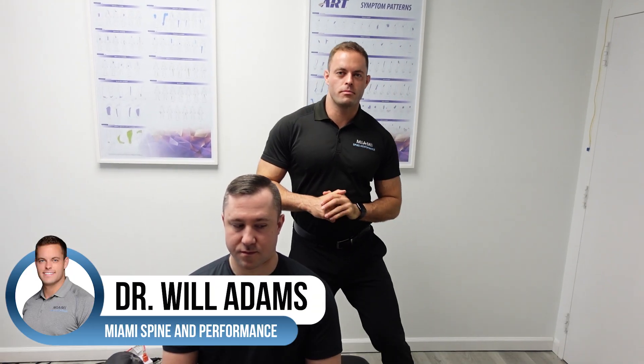Hey guys, Dr. Will here from Miami Spinal Performance. We are back for another adjustment video. Today I have a very special guest, a long-time patient of mine, Alex. Alex is a guy who exercises daily and he also works a ton of hours. So as you can imagine, he gets very tight in his neck and upper back, so he comes in periodically to get tuned up. Today we're going to show you how I adjust him.